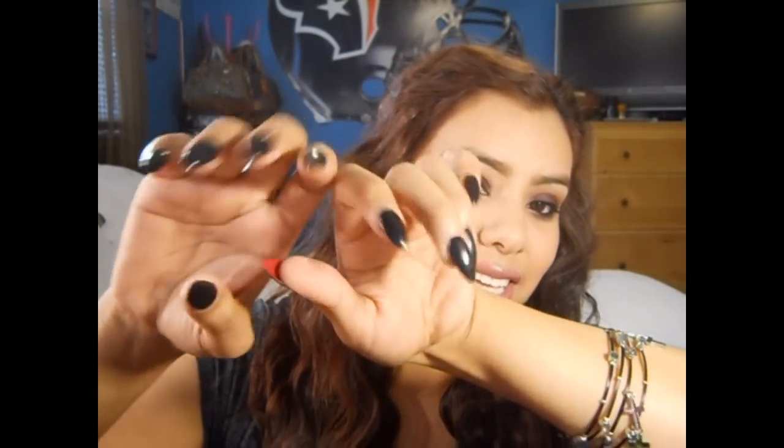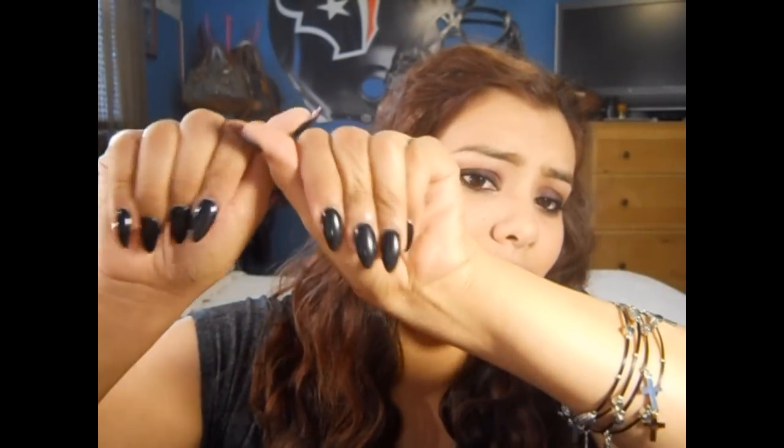Look at my nails — these stiletto nails. To me they look more like claws, like that's what they look like on me. They were inspired by Nikki Guerrero, or Nicole Guerrero. She rocked the red tips and I absolutely loved them on her, so I had to do it myself.